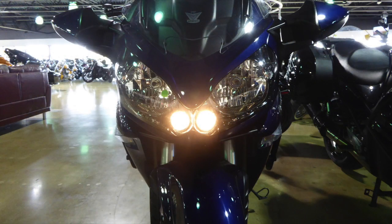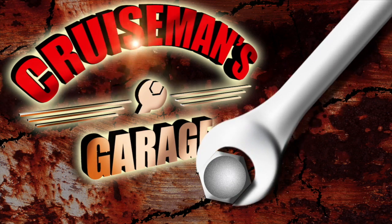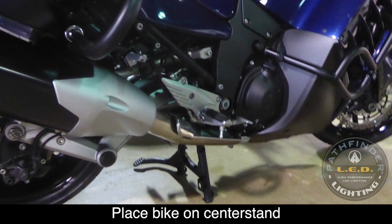We're also going to replace those position lights with some new LEDs as well. Before we get started, place the bike on the center stand.